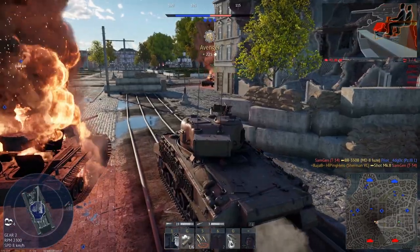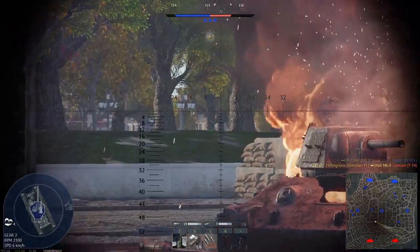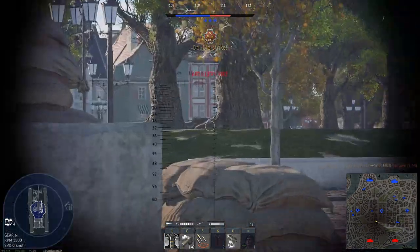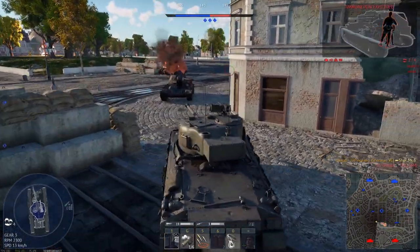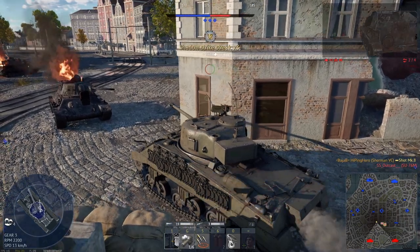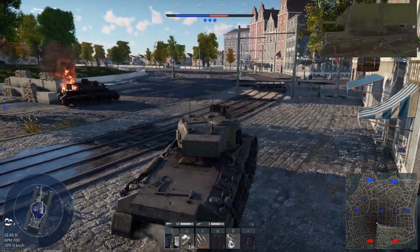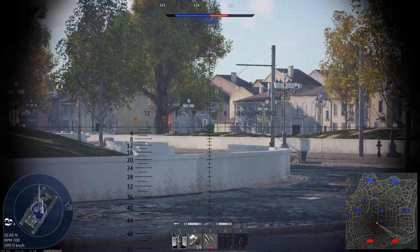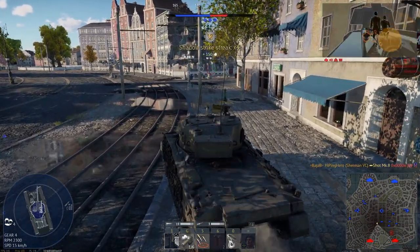Because you don't have an explosive filler, it is a little bit more difficult. However, the Firefly keeps going and going — it takes its shots and handles engagements steadily.